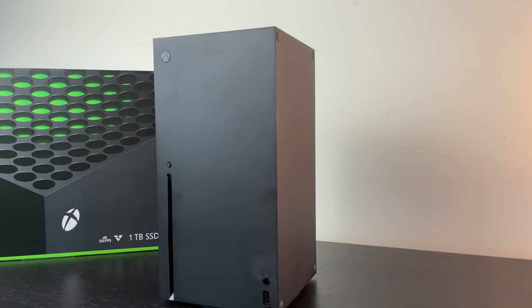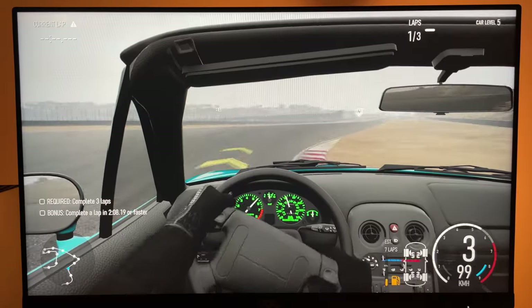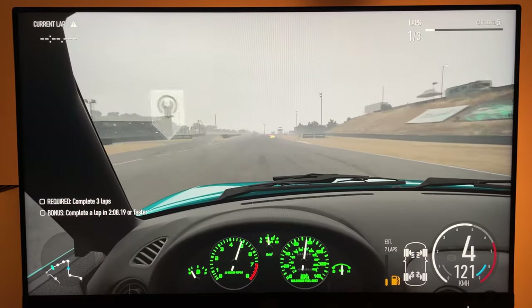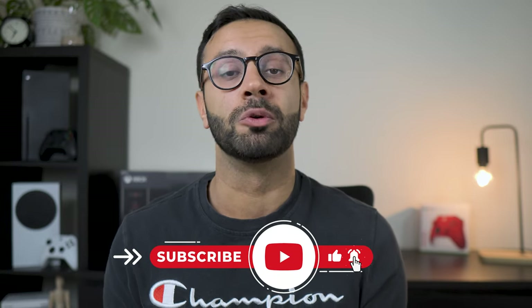Hi guys, my name is Manu Rital, and in today's video we're going to take an in-depth look at the Xbox Series X — the technical specs, the gameplay, and the options you might want to consider in 2023 in this new era of video games. Don't forget to hit that subscribe button if you want to stay on top of all the new gaming technology. I make videos on a weekly basis with reviews and unboxings.